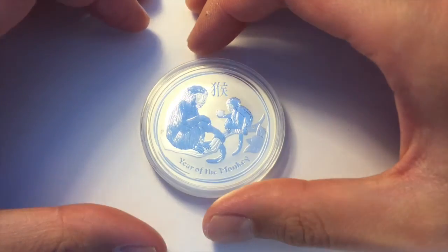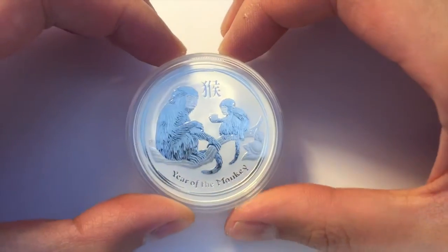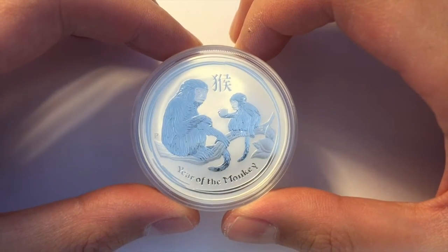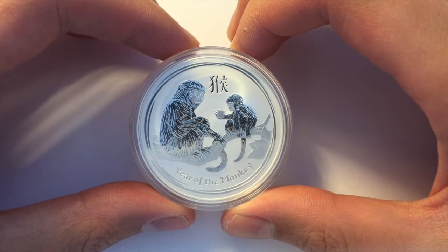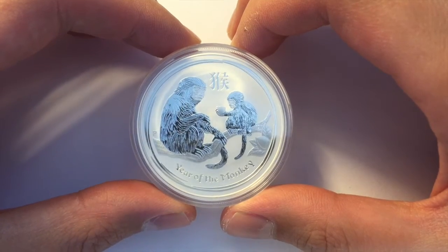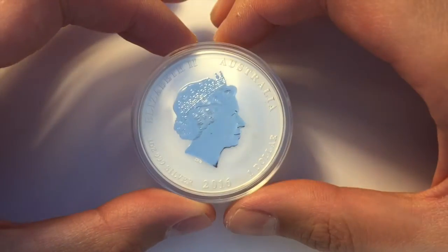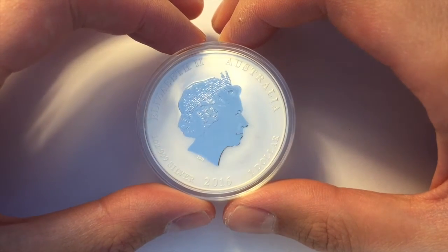Sure enough, every year around September, October, the Perth Mint will release their new design for the Lunar Series 2. And the latest one for the year 2016 is the Year of the Monkey. It's an okay design — not my favourite, but I'm going to be collecting them throughout the years. There's not many to go in the series. 2019, I believe, will be the last one in the 12 animals.